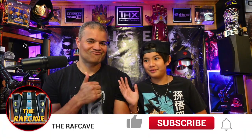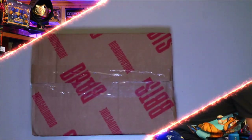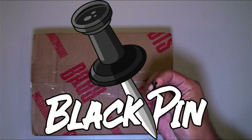Welcome back to another unboxing video. This time I'm gonna bring my son Rex, and he's gonna show us what he purchased — Transformers Galvatron — and we're gonna unbox it for you. We're back in another unboxing on the Raft channel. Let's unbox Galvatron. Big Bad Toy Store, and that calls for the black pin.